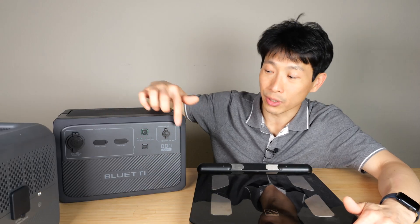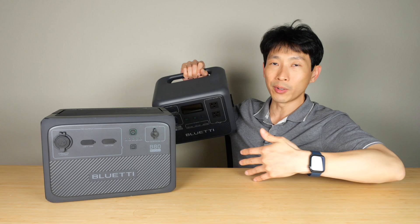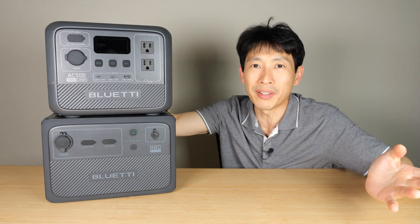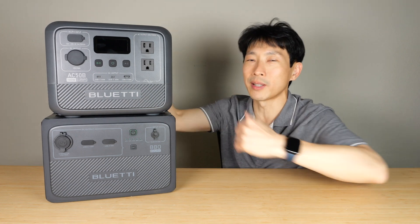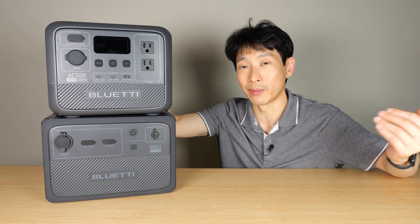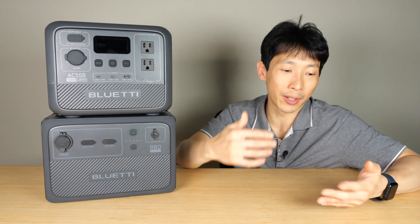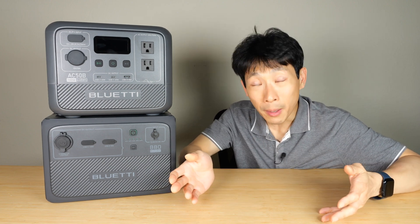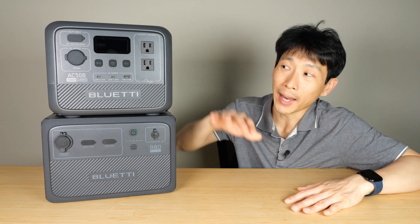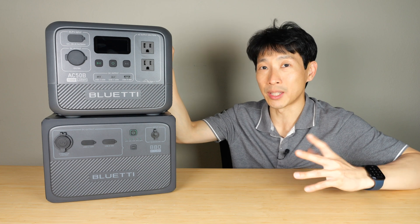You want to think about what you want to run. This is a separate battery expansion called the B80 with 800 watt hours. Being around 15 pounds, I feel comfortable carrying it into the trunk and perhaps maybe 50 feet to a campsite — that's probably the farthest I would want to carry something this size. Definitely not backpacking. If you want to pile everything on together — run the laptop, a cooler — add it all up, multiply it by the number of hours you want to run it, and that should be under 448 watt hours. And sometimes you want to look at expandability.